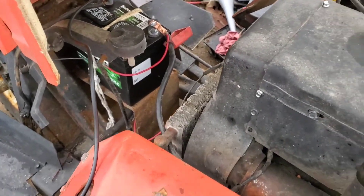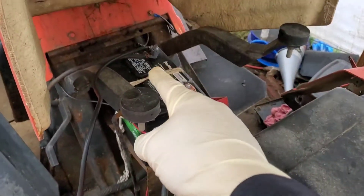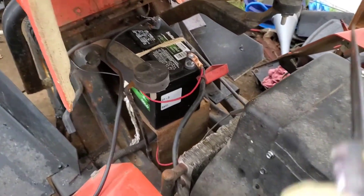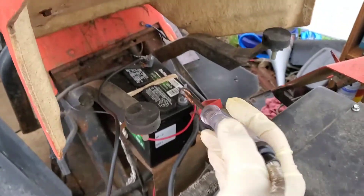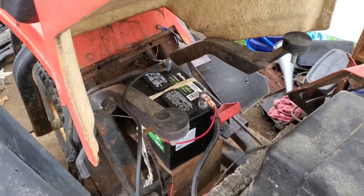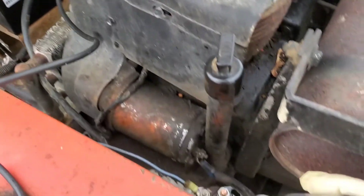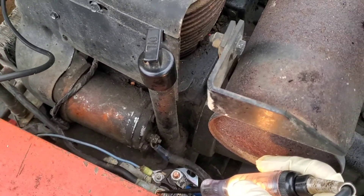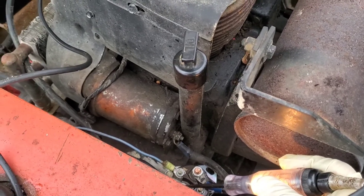So if you know your battery is good and the machine's not starting, one of the first tests you want to do is check the relay. I have a simple test light, and I got it hooked up to the ground post of the battery, and we're going to go to the relay. You should have power on the wire that's coming out of the battery.